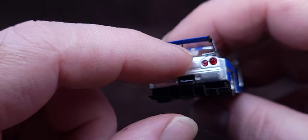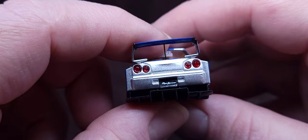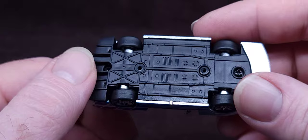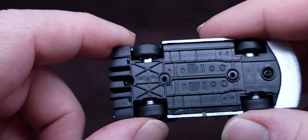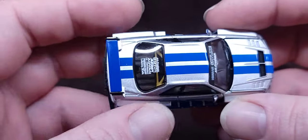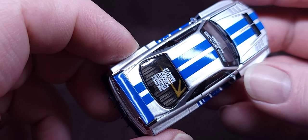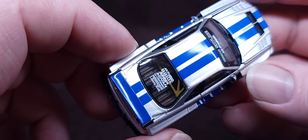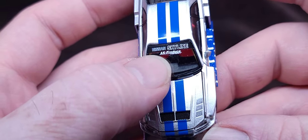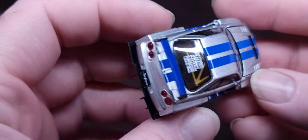Sadly it doesn't have the GTR badge or the Skyline letters spelled out, but it's okay. Nice diffuser back here. The base is plastic sadly, but look at the detail — all your livery and sponsors right there in the back: Bride, Advan, Liberty Walk, Liberty Performance, Nissan Skyline on the front.